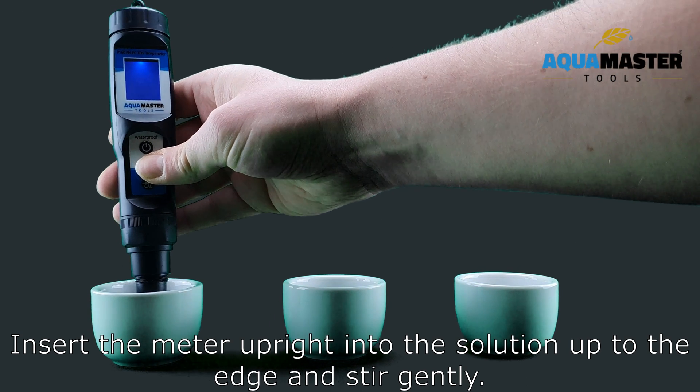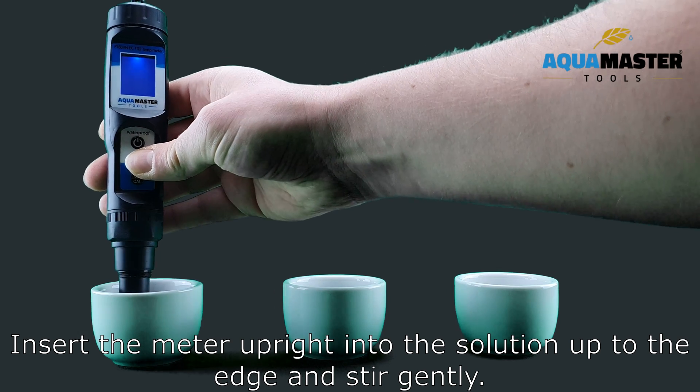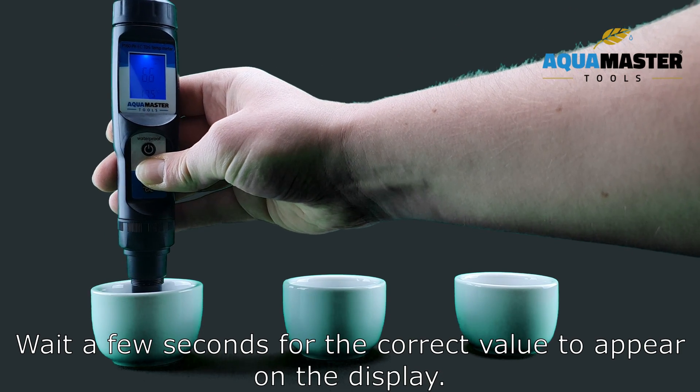Insert the meter upright into the solution up to the edge and stir gently. Wait a few seconds for the correct value to appear on the display.